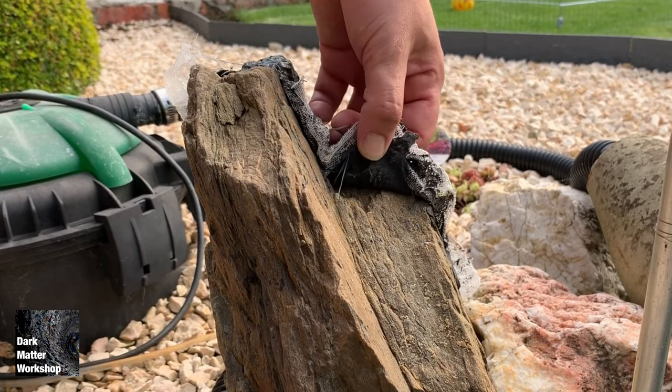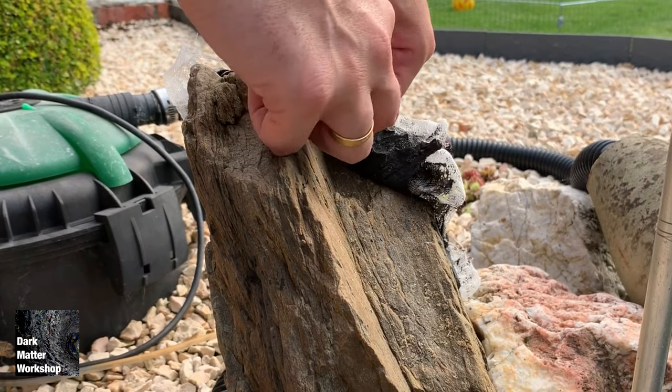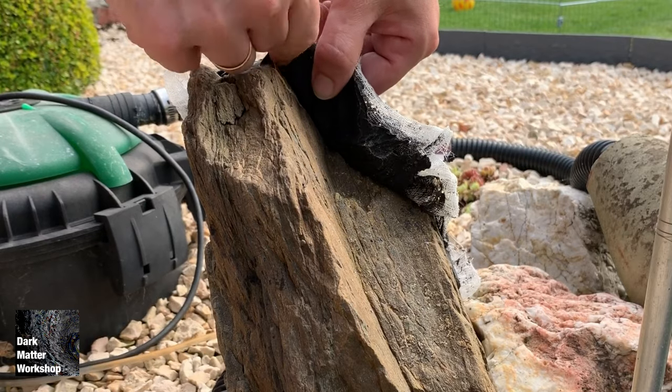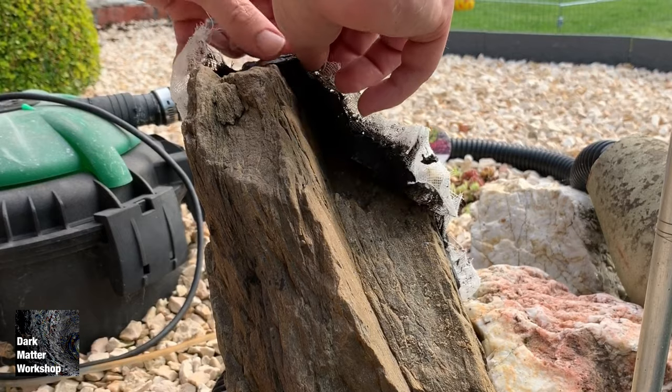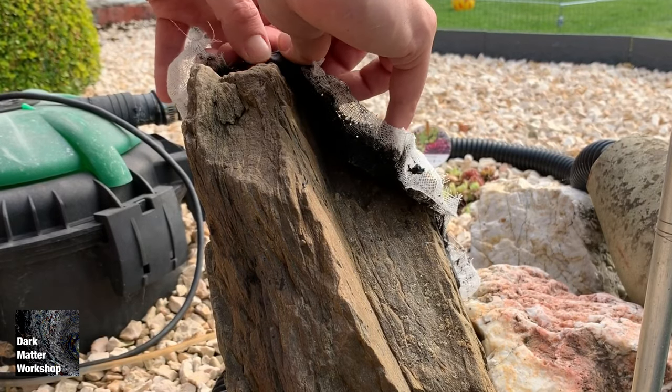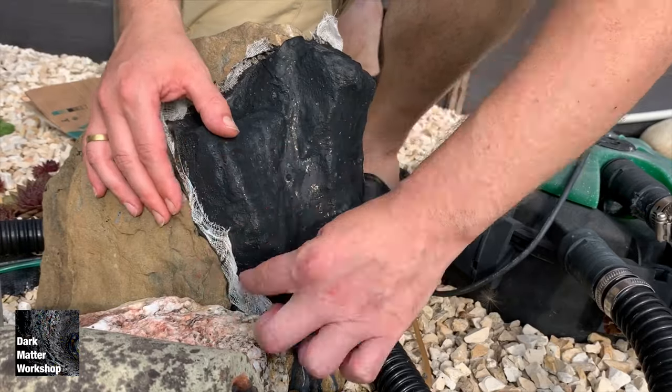Latex is pretty strong, especially when you apply six layers, but still please be gentle — especially at the sides. That's the first part of the latex that we're going to loosen up. After you've pulled off the sides, it's time to get the mold entirely off the rock.